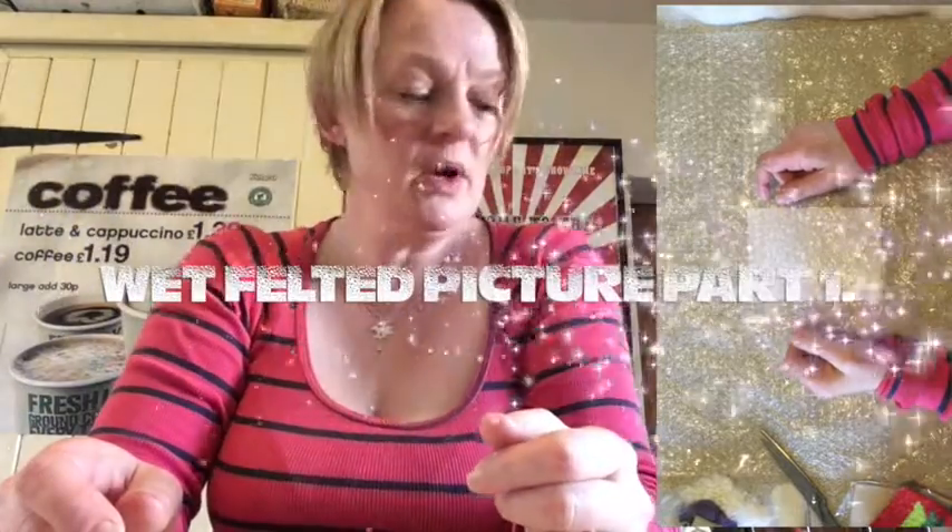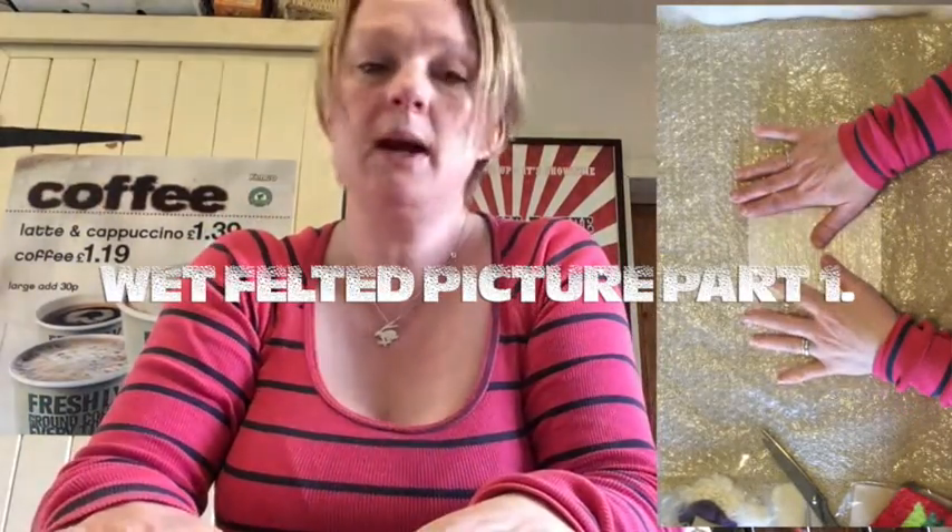Hi Gabe. This morning we're going to have a little go at making a little picture made out of wet felt — a little landscape picture.